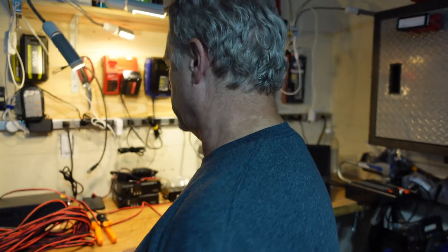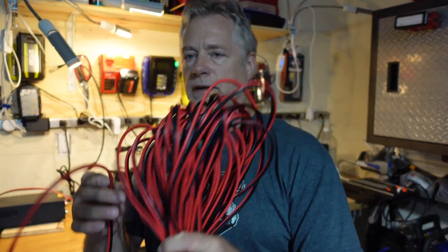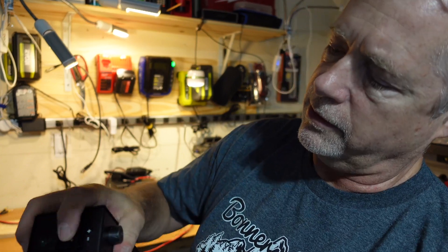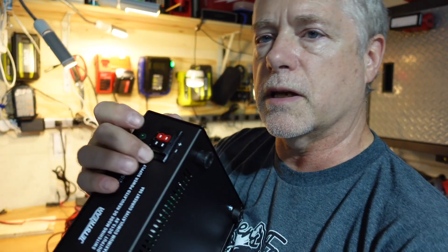Today we're out cutting some cables for the power supply. This is a Jetstream JTPS 50 amp power supply. It's got two power poles on the front. Looks like maybe not the best build quality here — I'm gonna have to shore these up a little bit.